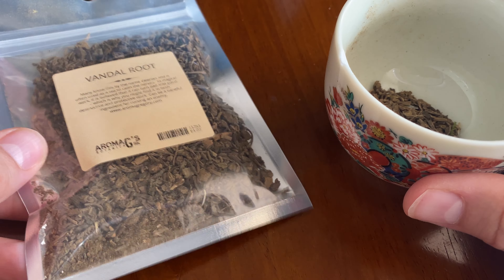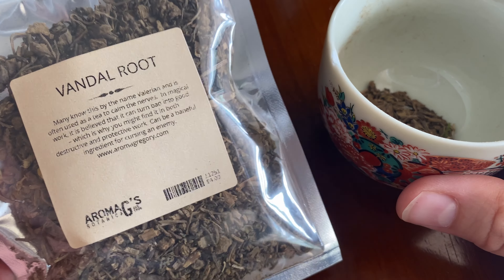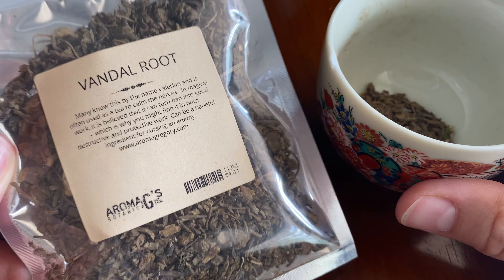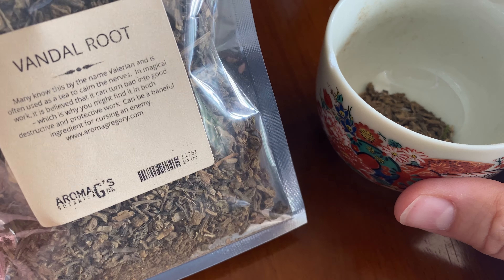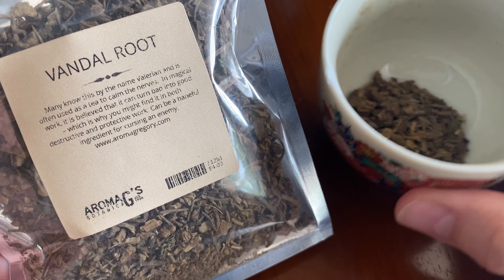Hey y'all, welcome to Rum and G's Botanica. Make sure you like this video and subscribe to our YouTube channel. Today I want to talk a little bit about Vandal Root, and you can get this Vandal Root on our website www.rumandgees.com, or just by visiting us in person at 223 Donaldson Pike, Nashville, Tennessee.